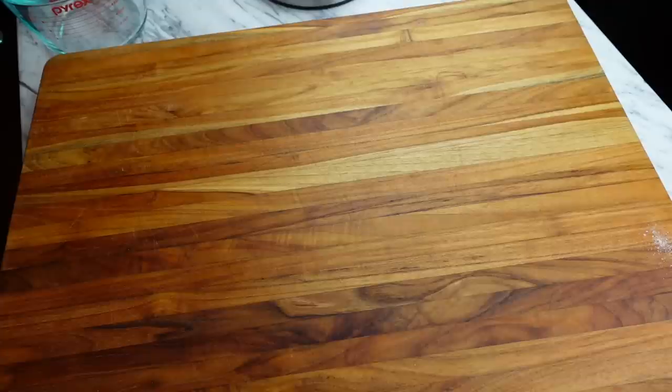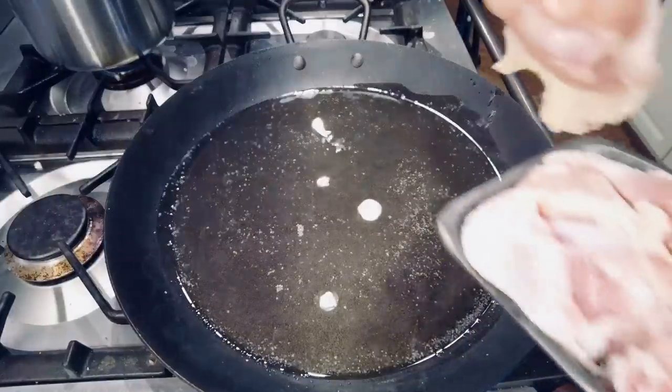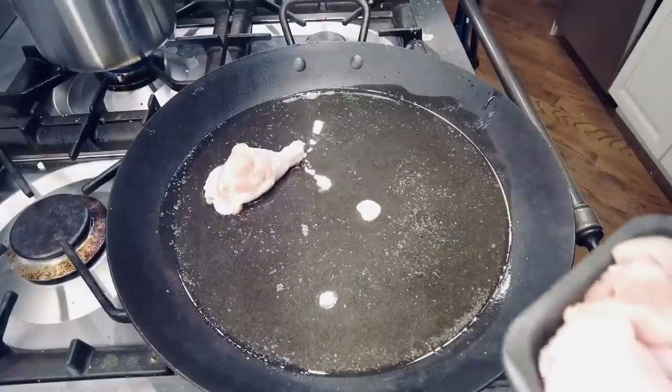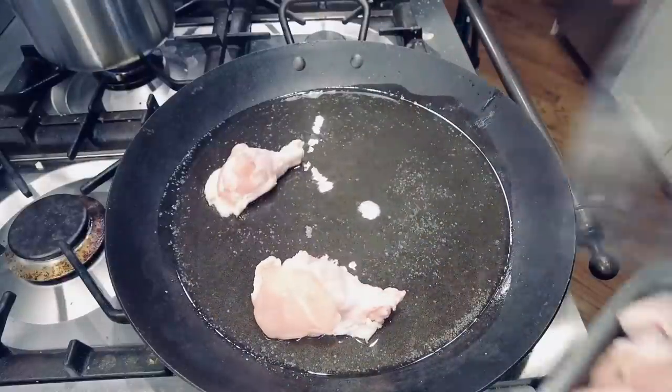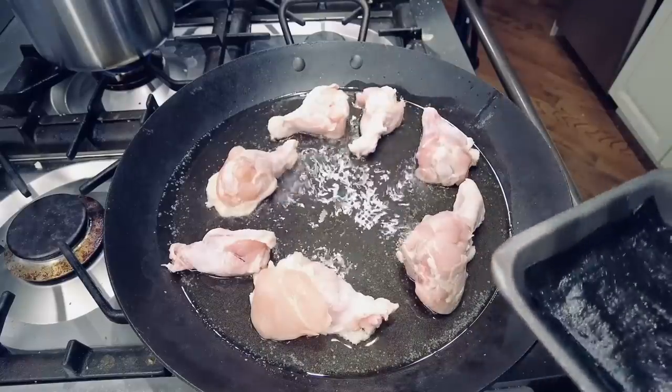I've got all my ingredients ready to go. Wouldn't you know it — the snow, the rain, the cold, the wind didn't get me, but the propane conked out when I was preheating the pan. So we're going to cook this one on the stovetop, which is still a good test for this large paella pan. We'll see if we can get back out on the deck tomorrow.